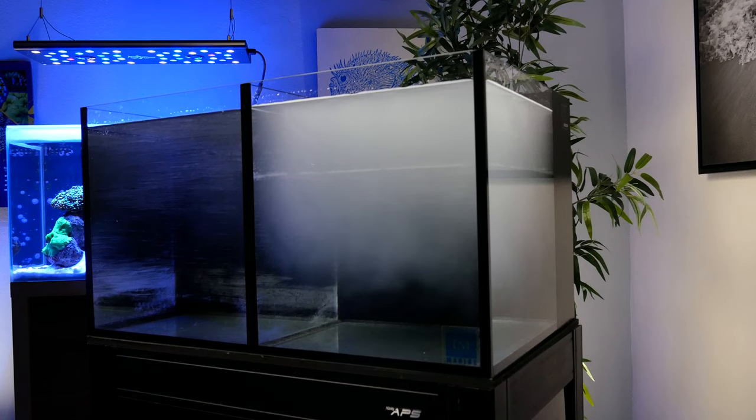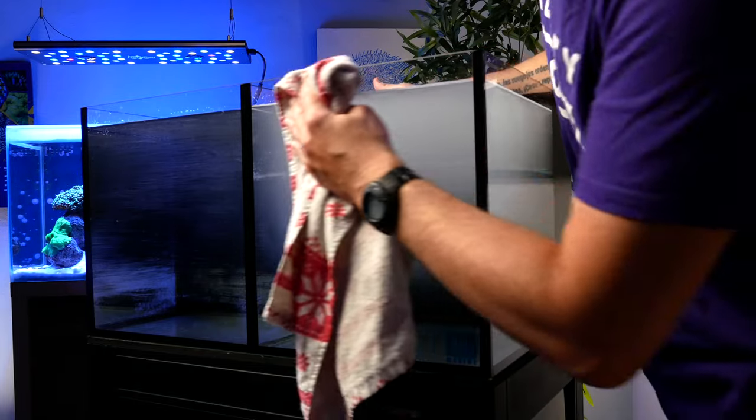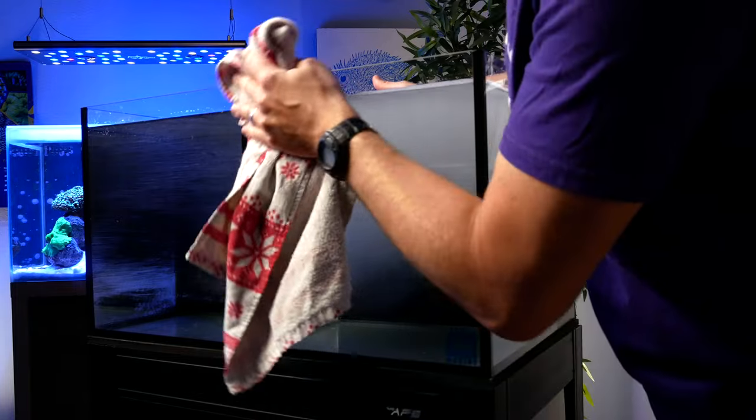The first thing you want to do when all of your gear arrives is just make sure everything's there. Get out the packing list and check everything off. I've ordered from Marine Depot 50 times and they've never missed a single item, but double-check just to make sure. The second thing you really need to do is check the tank — it is by far the most fragile piece of equipment. So gently open the package and inspect the glass for cracks and the edges for chips.